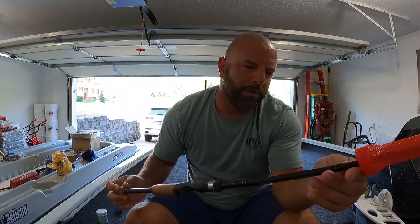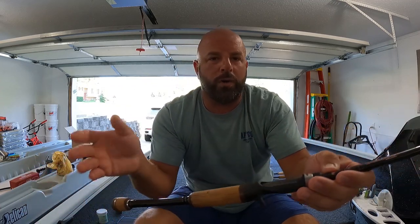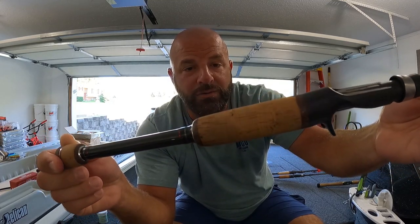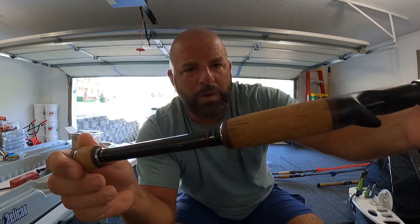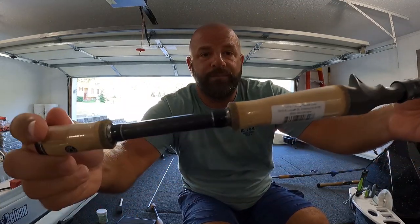Here's one of my oldest sealed rods — they don't even make this series anymore. This is a Dobbins Savvy Series micro guide edition. This was my spinnerbait rod and the cork looks fantastic. All cork is going to have filler, and the first thing you notice is a lot of that filler falls out. But for as much as this rod got used, it is still fully intact — zero filler has fallen out. Now let me show you guys a brand new rod so you can see how light the cork is before sealing.